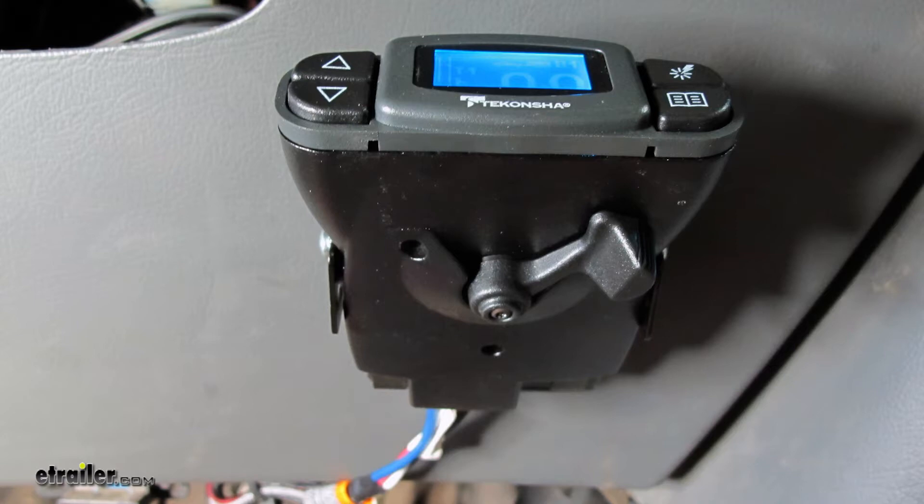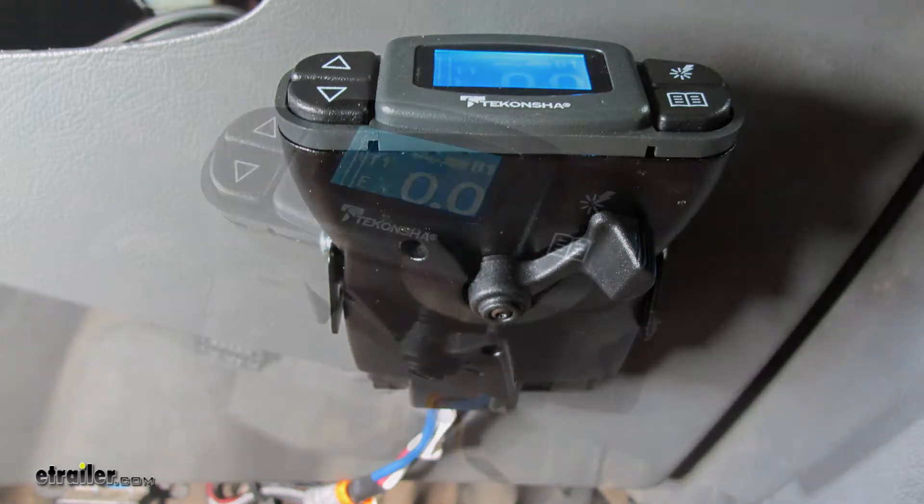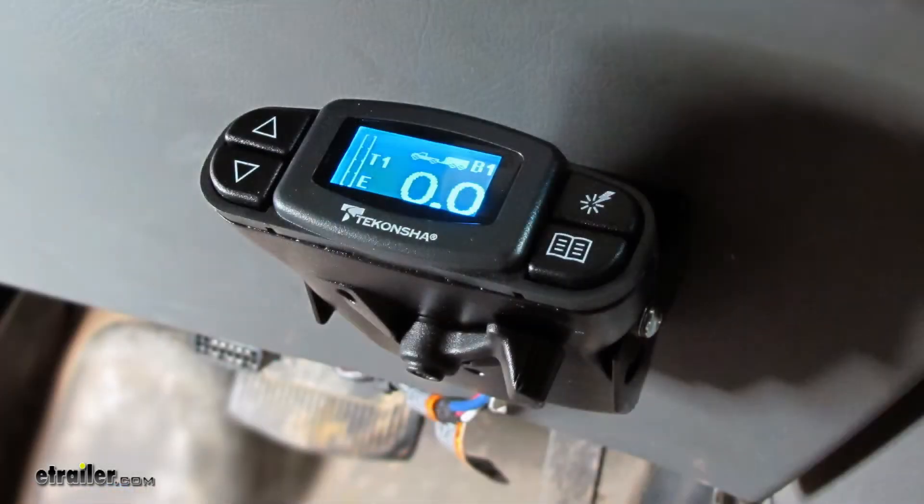Compared to a traditional time-delayed brake controller, this gives you the exact amount of braking power when you need it. It has a lot of features to customize your towing needs, from preset boost and gain settings for heavier or lighter loads, to memory options if you haul a similar load often.